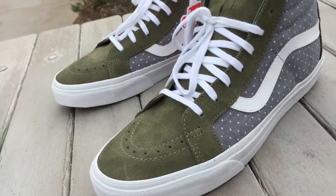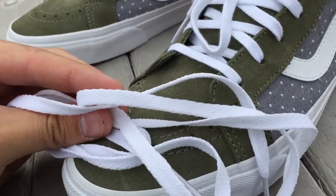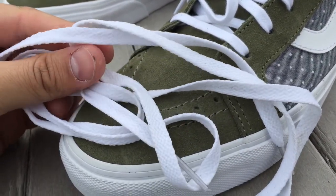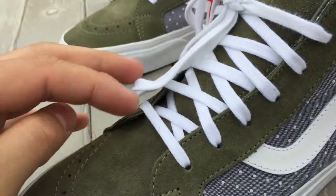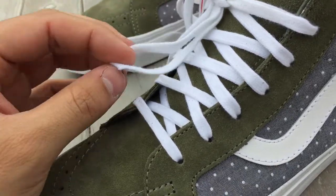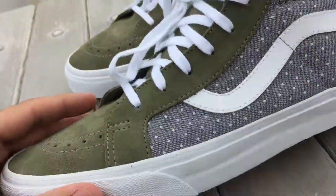The laces that came with these are the standard GR laces, which I really don't like, so I went ahead and threw in these premium laces. The premium laces are a little bit thicker, they look a lot nicer in my opinion, and they have a better feel to them as well.